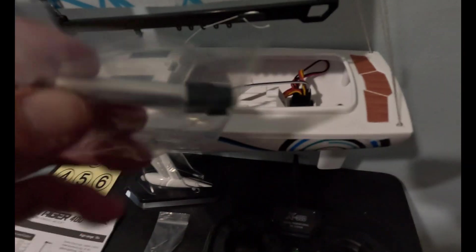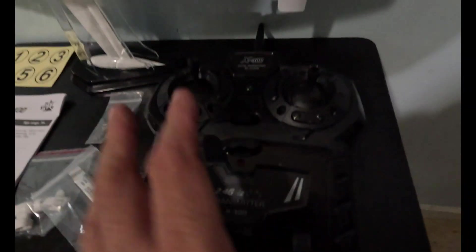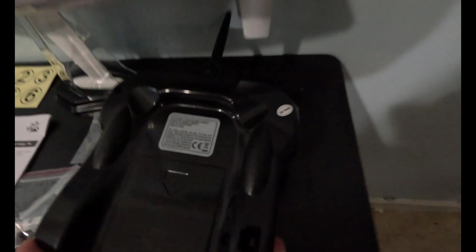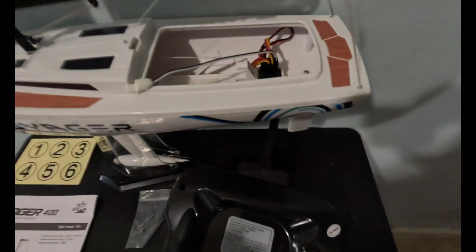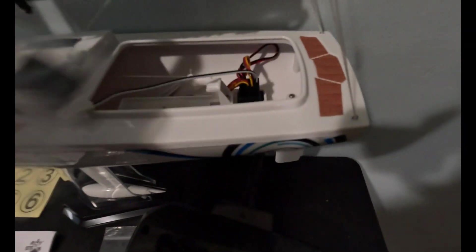What happens is you take this battery — it's very small — and you plug it into the back of the controller to charge the battery for the boat. Then when it's charged, you plug it in here and stuff it into this tube.